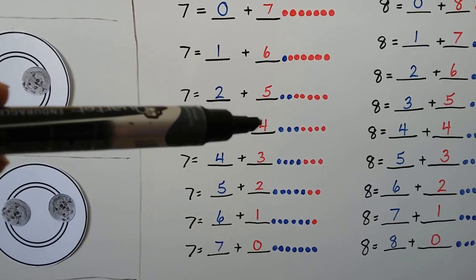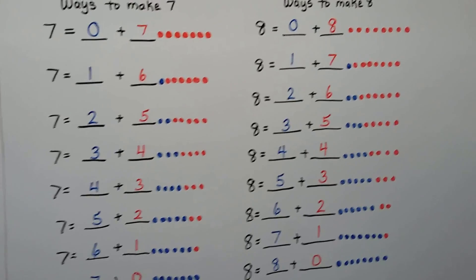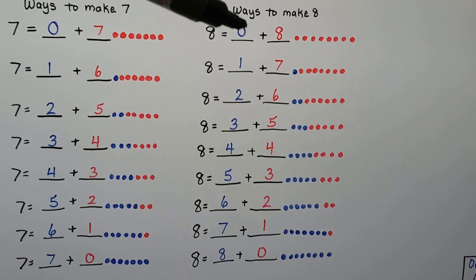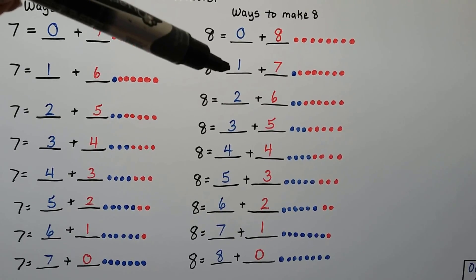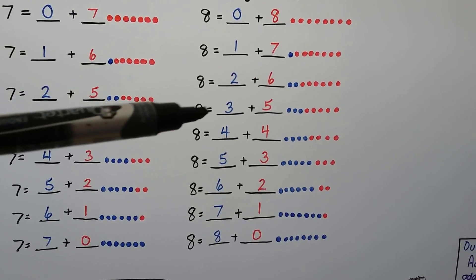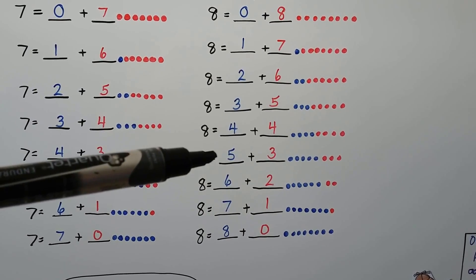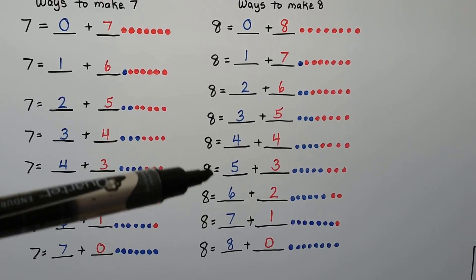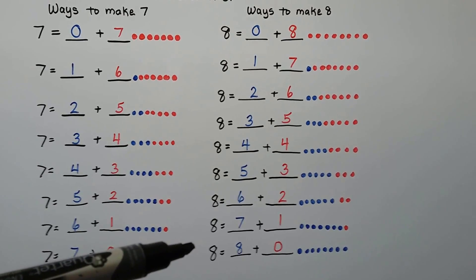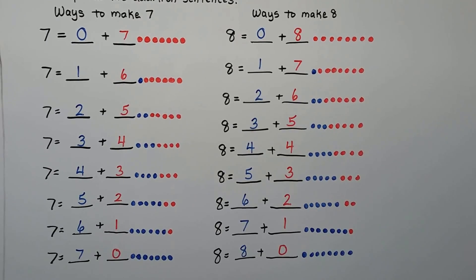These are ways to make 8. 8 equals 0 blue ones and 8 red ones, or 1 plus 7, or 2 plus 6, 3 plus 5, 4 plus 4, 5 plus 3, 6 plus 2, 7 plus 1, or 8 plus 0 — 8 blue ones and no red ones. They all equal 8.